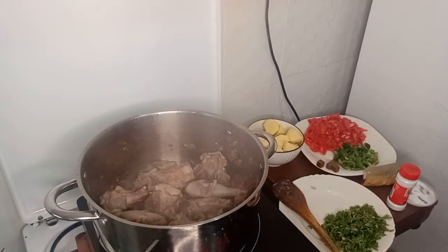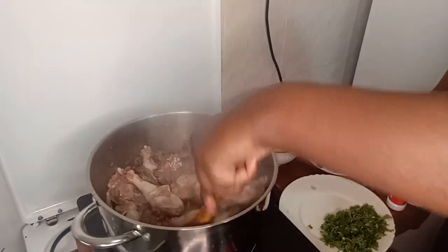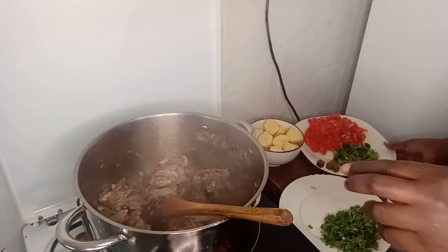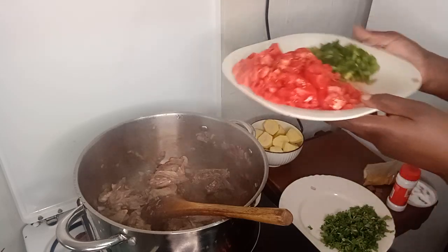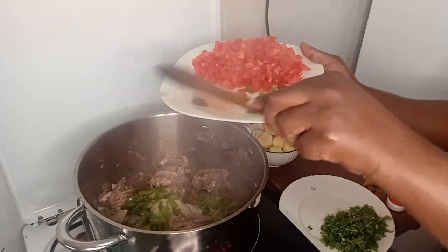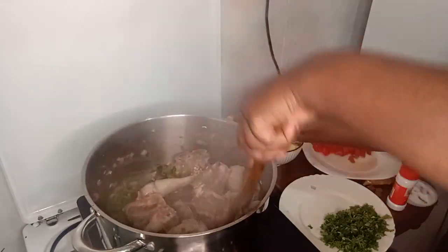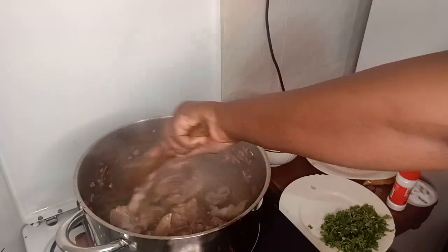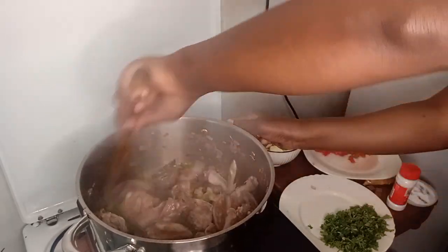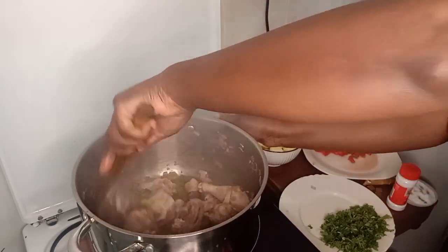Let's check on our chicken now. We're adding the other ingredients with the onions, and it's a bit crunchy. Now I'll add the tomatoes and the capsicum first. It smells so good — the aroma in the kitchen is so nice.